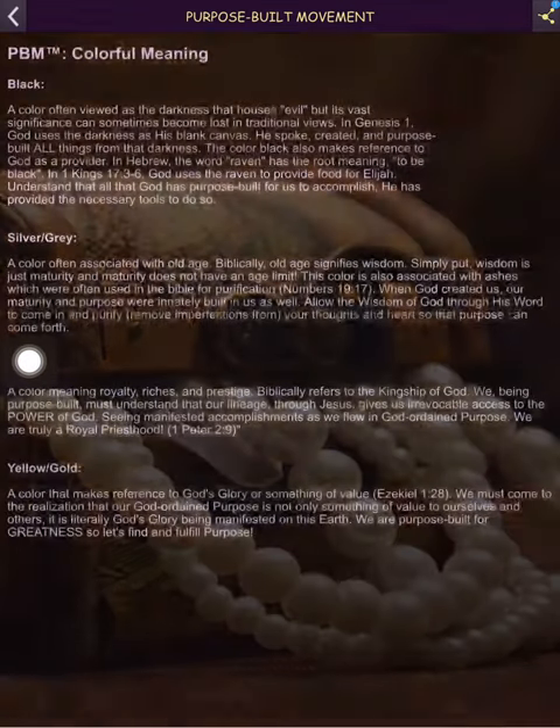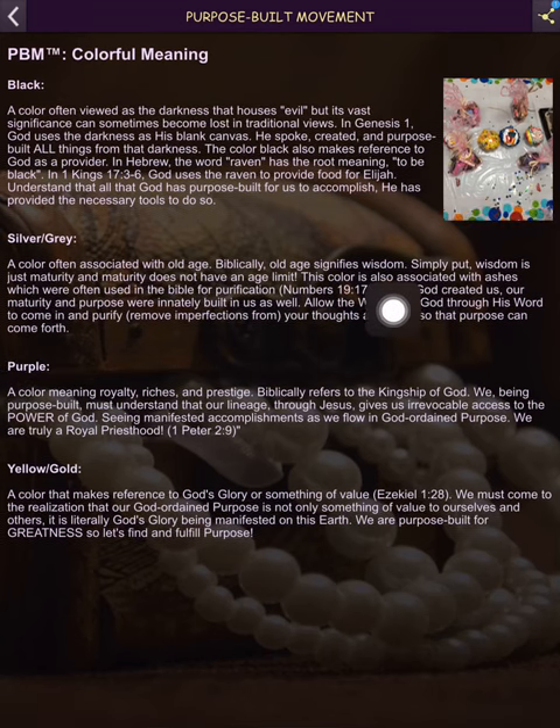You click in there and this is a picture from my birthday that my co-workers threw for me — the table decorations. I thought it was so beautiful and colorful, so I picked it. It actually has no bearing on the information here, but this shows all of PBM's colors and what they stand for.